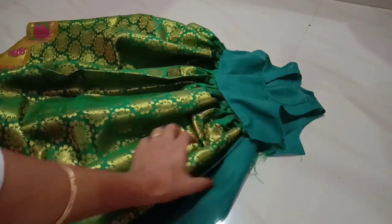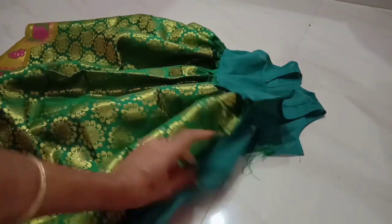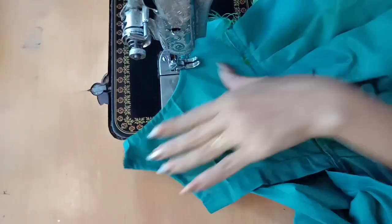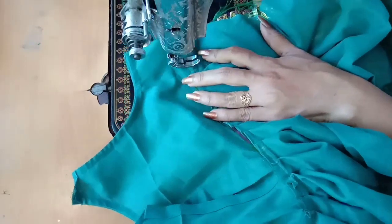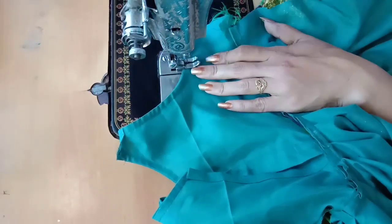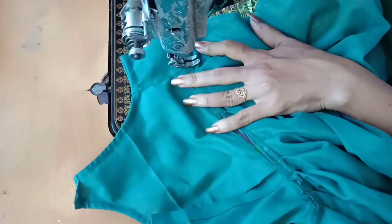First we will fold the lining in front of the main fabric. Then we will do the lining. I will put the side joint in front of the side.